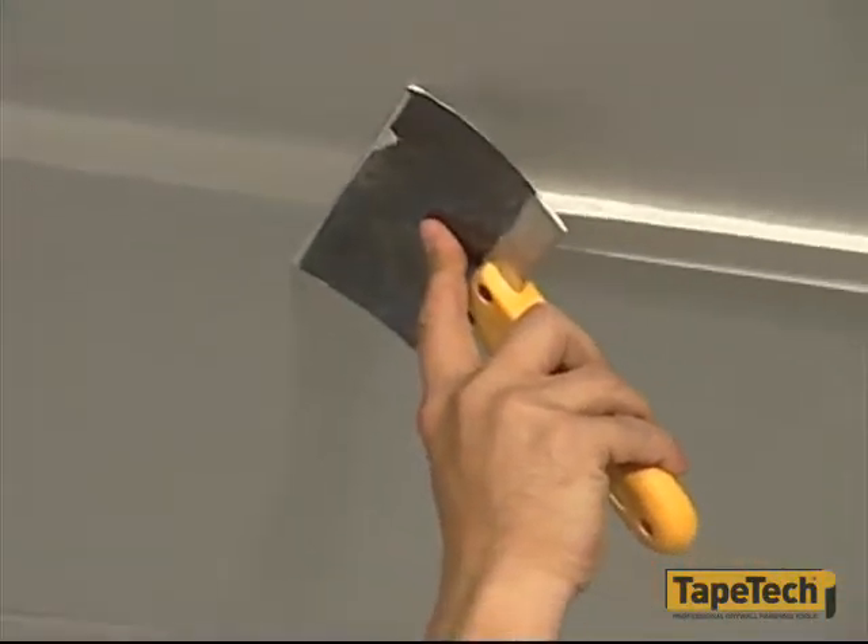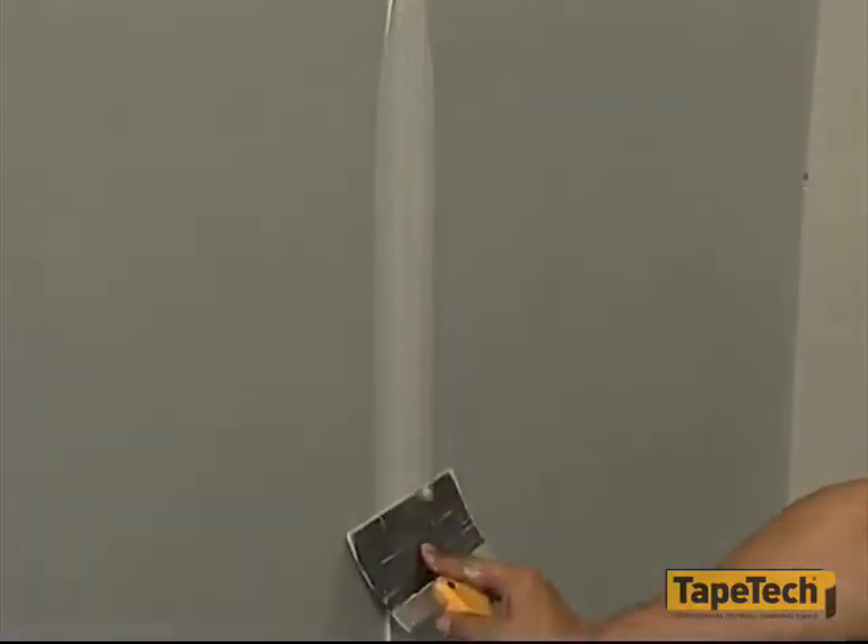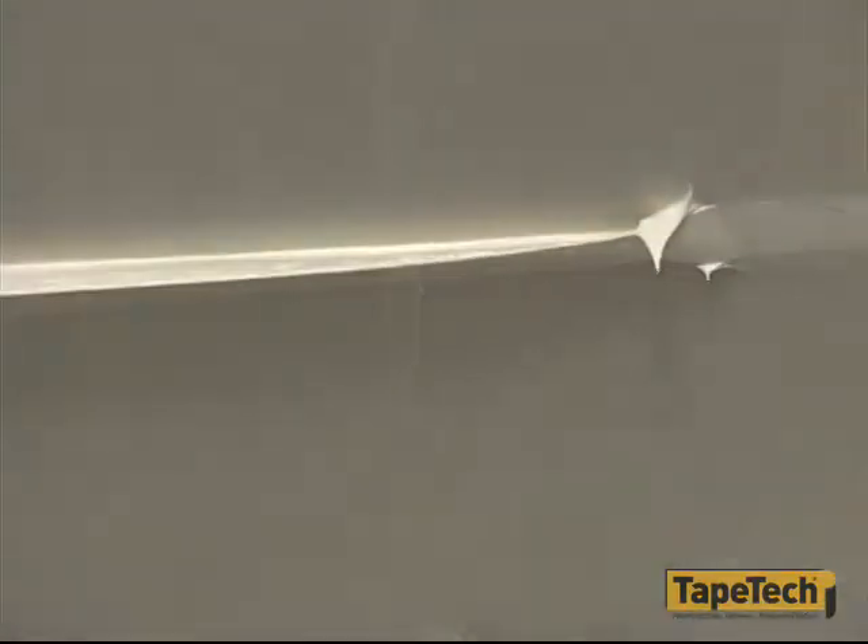The second operation is to wipe down the bedding coat. As we mentioned, it's important to wipe all the flats before proceeding to the corners.